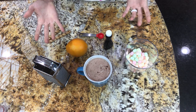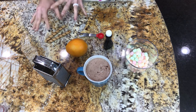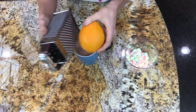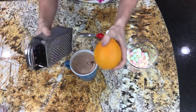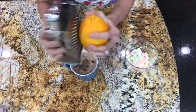I've already got the cocoa mixed up as you can see here. I've got all my ingredients laid out — we've got the orange, the pirouettes, the marshmallows, the vanilla, the grater, and my measuring cup. So we're going to take the orange and just use the small side of the grater and grate that into the cup of cocoa. You're just going to try and do the whole orange as much as you can to get that taste in there.